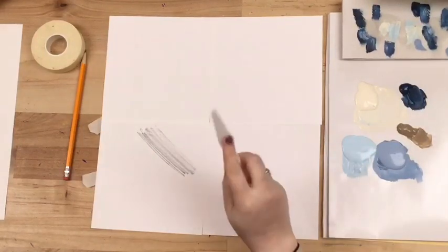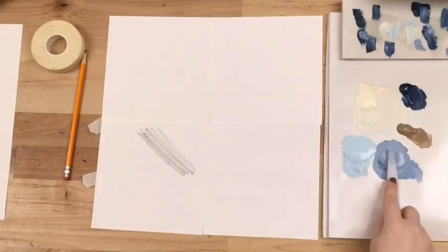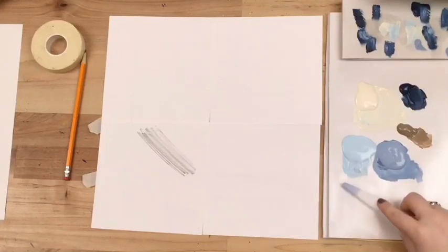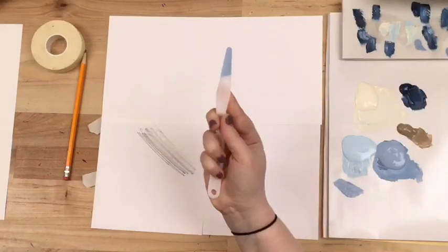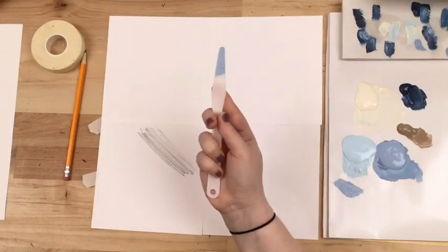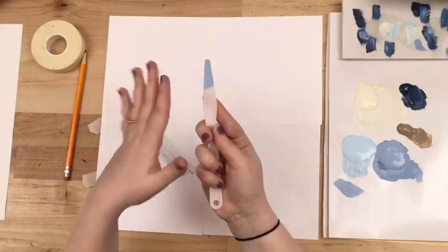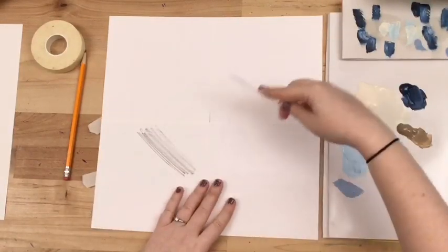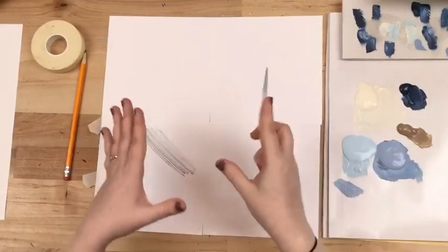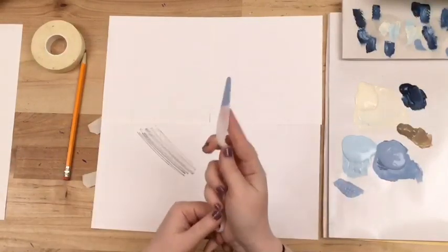To load your palette knife, hold it with the handle this way, dip it in some paint, then on your palette paper dab it up and down to offload some paint. You don't want a ton of paint on there — you want it about halfway down your palette knife. You want to be able to control where the paint is going. Palette knives are new to a lot of people so it takes practice. Now hold your palette knife down and spread it — you can see the way that makes that rough organic mark.